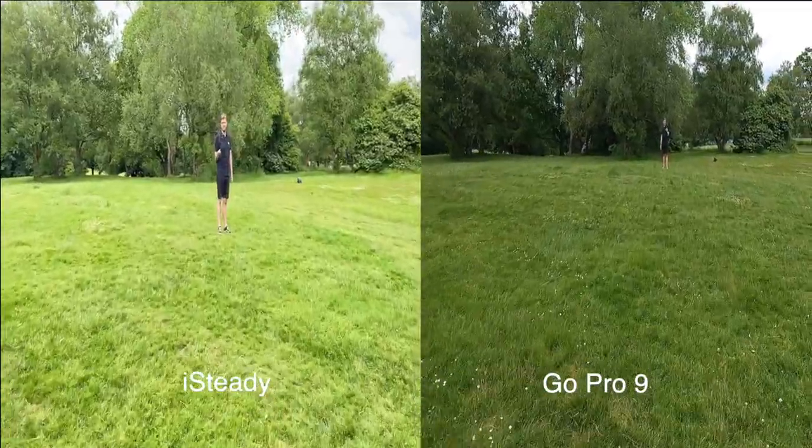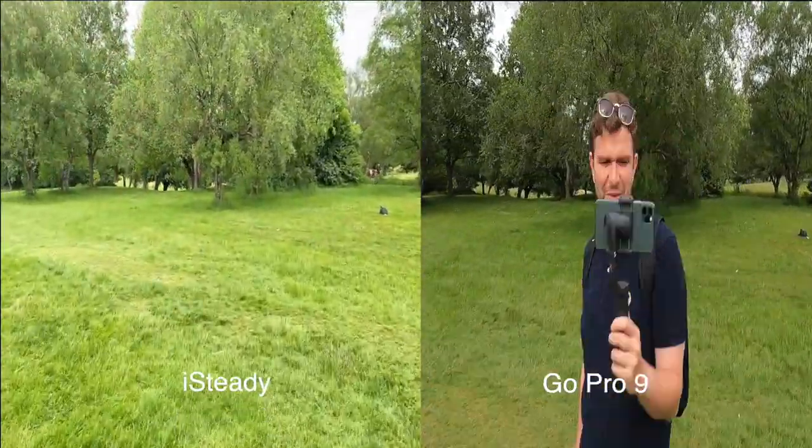Now recording on the GoPro, facing me. We'll see how that fares and you might get a bit of a comparison. The GoPro is recording now — same run, ready. Let's do a side by side — I've tried to match up the shots as best I can. So there you go, side by side. They're not perfectly matched, but with the camera facing me I think they're both pretty good. The iSteady is probably slightly better, and there's obviously a difference in picture tone.